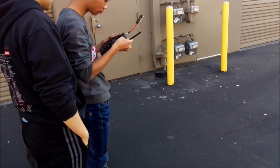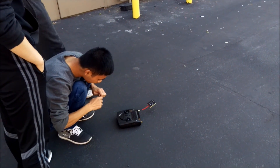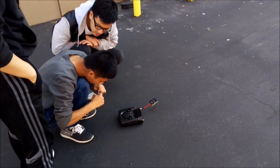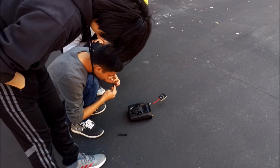I hear it, I don't see it. I have another one — do you want to see it? Another antenna like that?